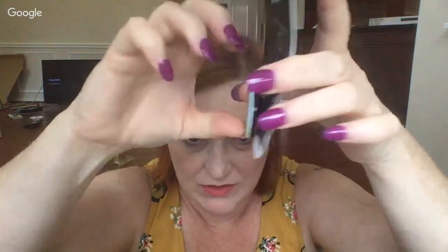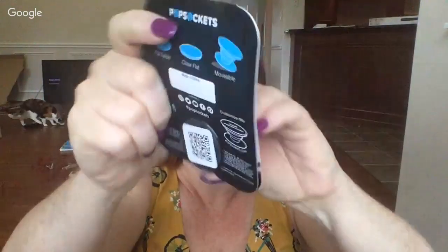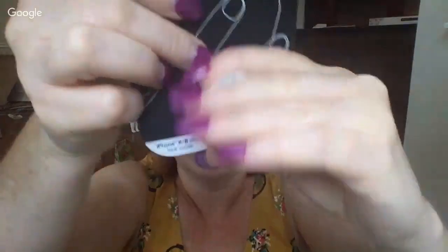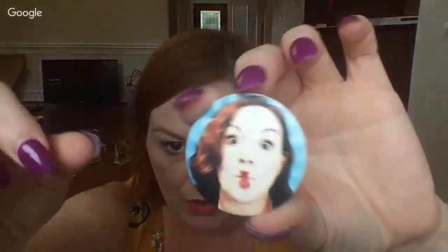They look like this when flat, and they pop out — you've got this handle thing. If you've never seen a popsocket and you're wondering what it is, this is it. You can have it out like that or you can collapse it down and make it flat on your phone if you don't want it poking out all the time.